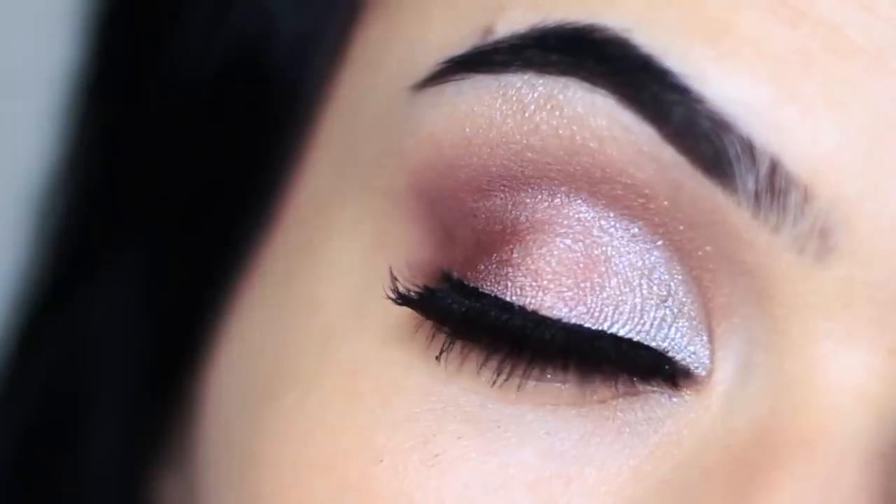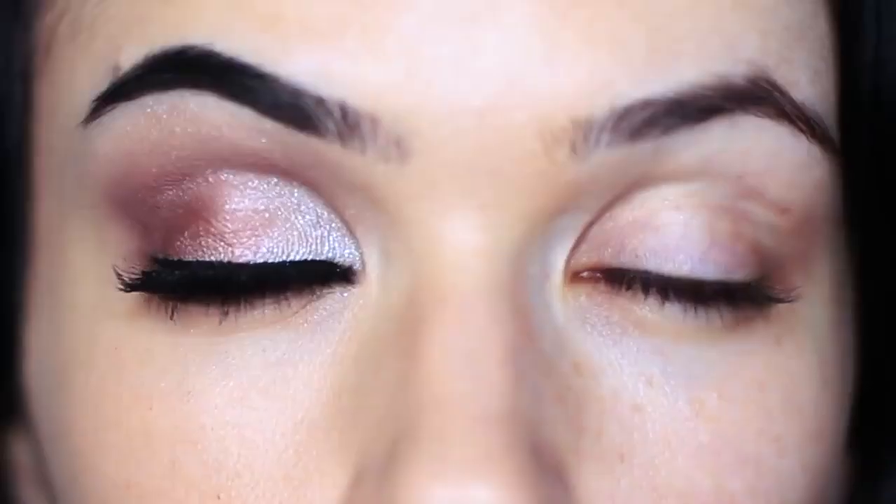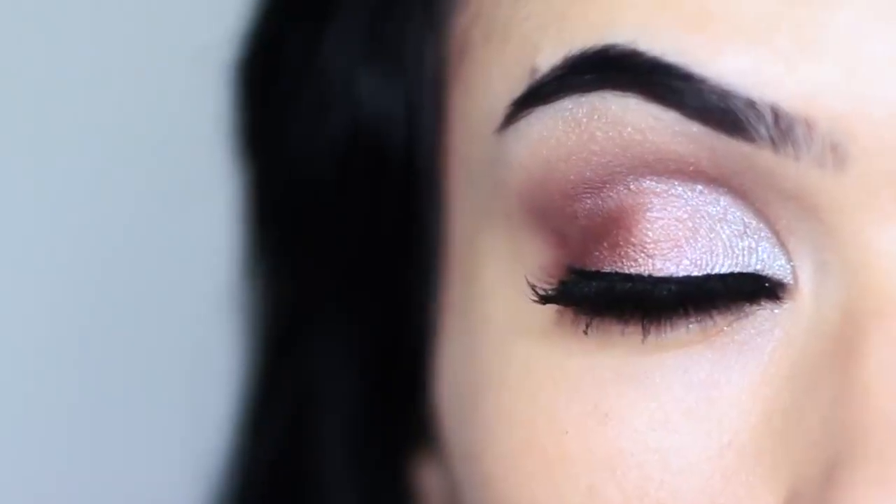Welcome back to another makeup lesson. Today we're going to create a classic party look. This is for so many different occasions and it's really easy to create as well. Let's get started.